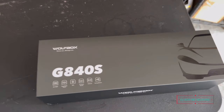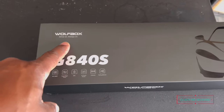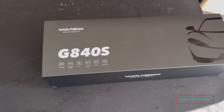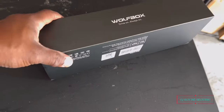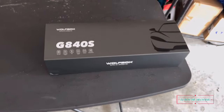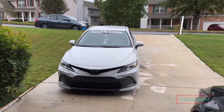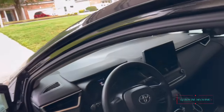Hey, y'all remember this right here? That's right — the Wolf Box GA40S, a dash cam mirror. That's what we're going to install today. I already have one installed in Nancy's car and my car, so now we gotta get one for my big girl.